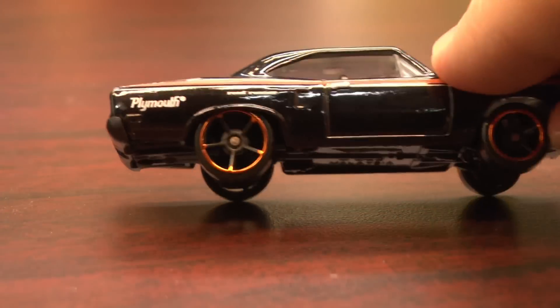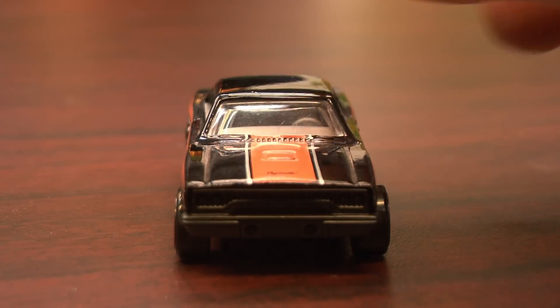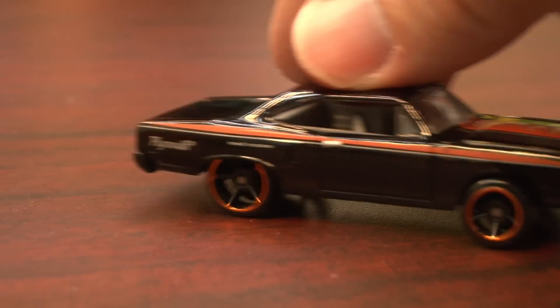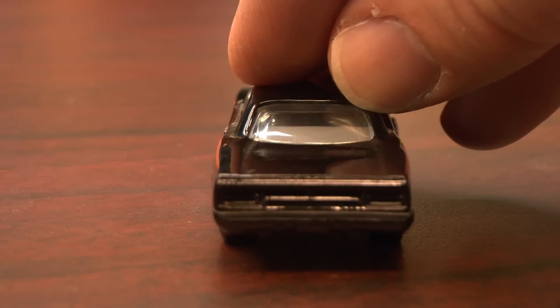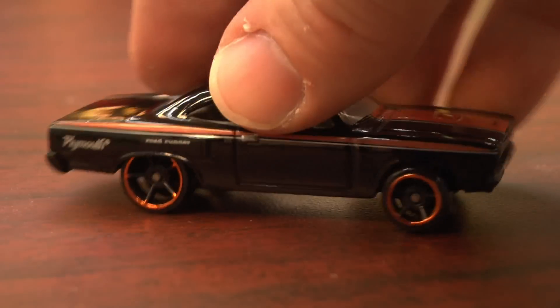It's your standard Hot Wheels with a plastic undercarriage, oversized wheels adding that muscular drag racing look, and a fabulous paint job. This was sent to the show by our friend Andrew in San Diego, California.